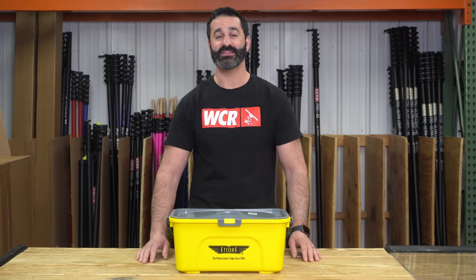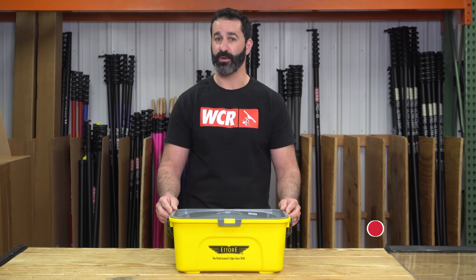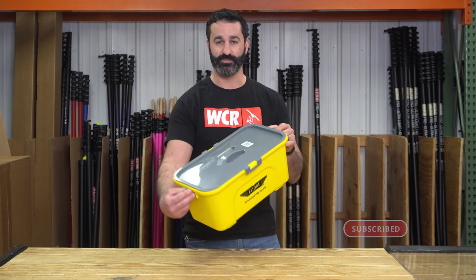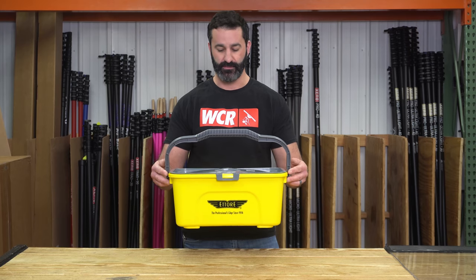Alex with windowcleaner.com. This is the Ederay Compact Super Bucket. So yes, it's compact — it's not a full-size super bucket. It is a little bit less expensive. It's pretty basic, but it is an awesome, very popular bucket.